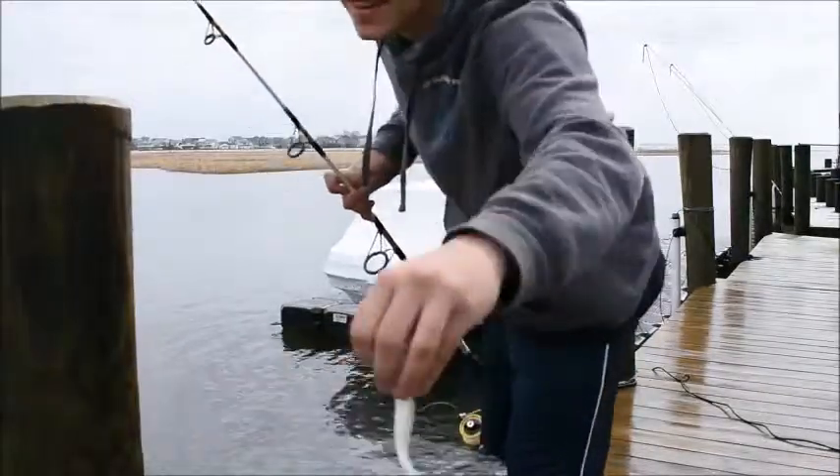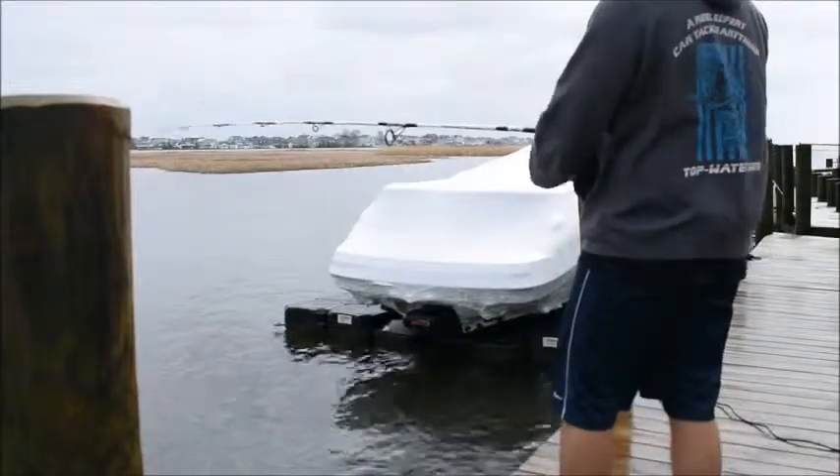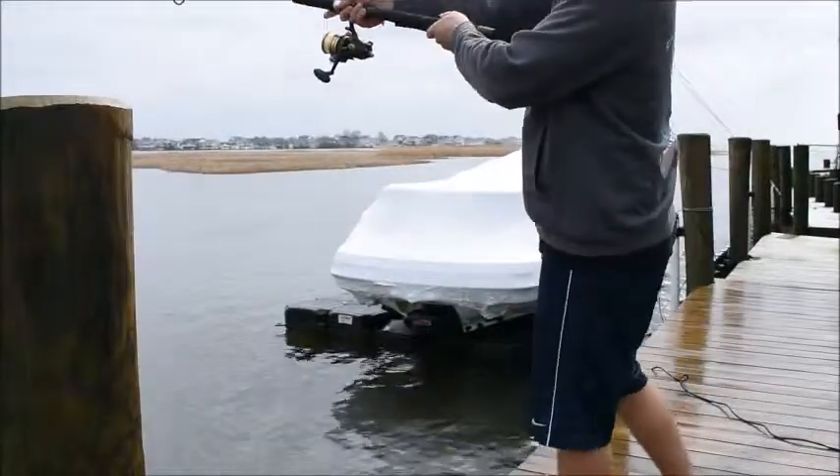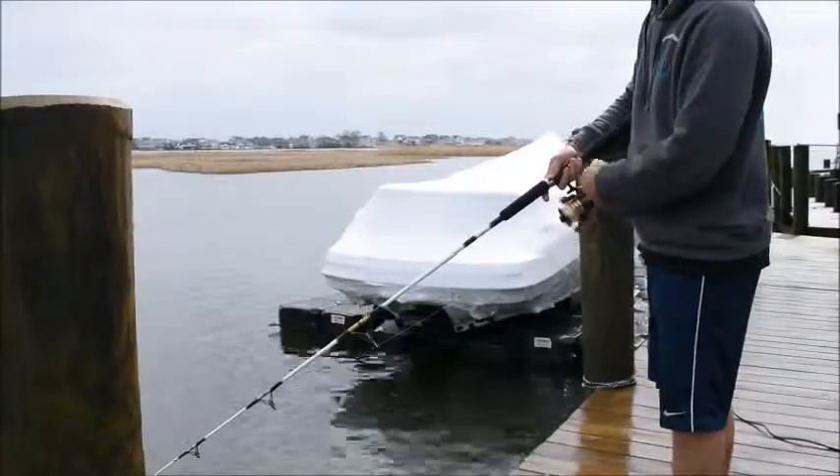Alright guys, you gotta swim bait. Oh my god, it's super cold out. I don't know what I'm gonna get. Alright, let's go. Let's get it.